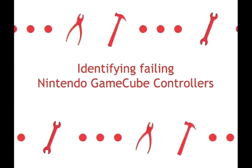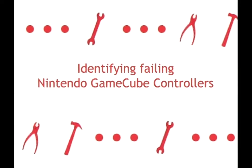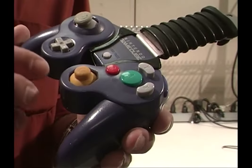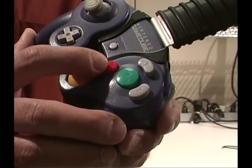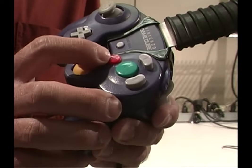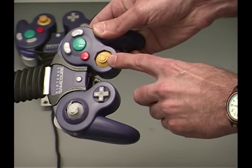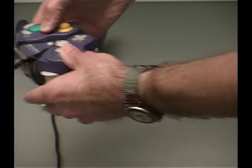The next preventative maintenance step we will cover is identifying failing Nintendo GameCube controllers. We are going to show various examples of problems you may encounter with the Nintendo GameCube controller. The joystick and buttons on the controller need to be looked at and tried out. Due to normal wear and tear and also substances such as spillage or dirt, the buttons may stick or not spring back into place. Any sign of the button sticking or other physical damage, such as the cap on top of the joystick being broken off, would require a controller replacement.